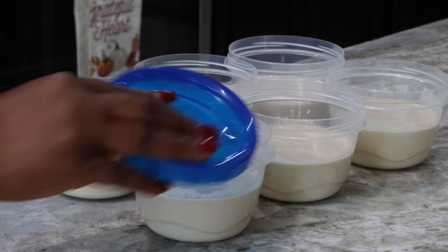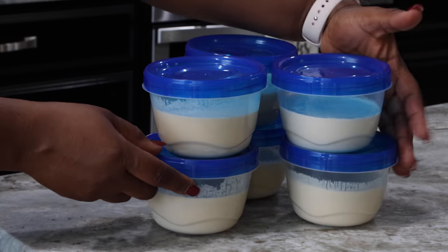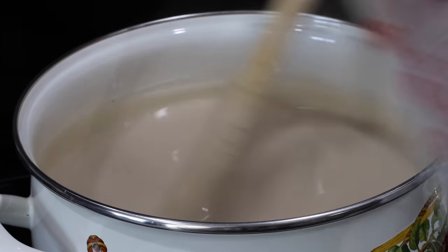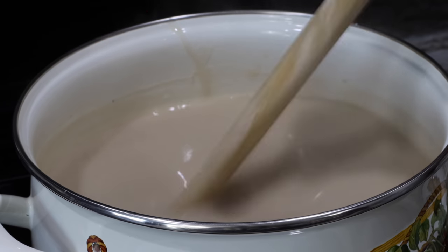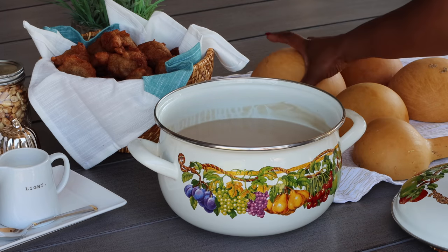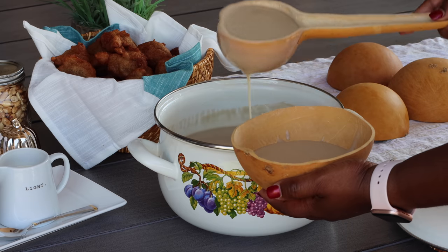Let me show you how I store my paste. The bottom part of the mixture — the actual cocoa — I put into little containers; one of them is enough to make porridge for my family. I cover and freeze them and bring one out when I need it. My water is boiling now, so I'm going to add my mixture in here while stirring as I pour it in. I turned the flame off before starting, so there's no direct heat — I'm going to stir it, cover it, and let the residual heat finish cooking it.